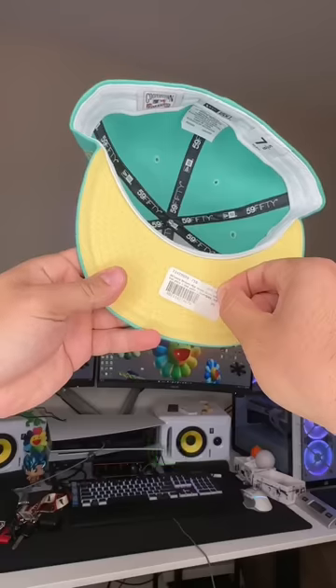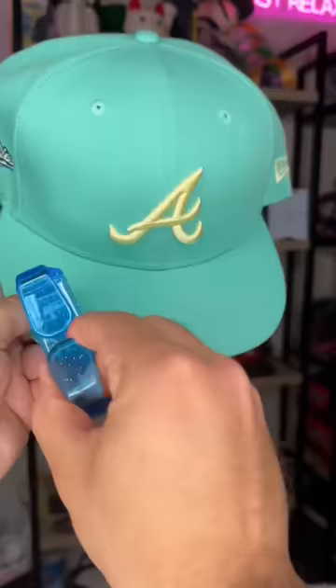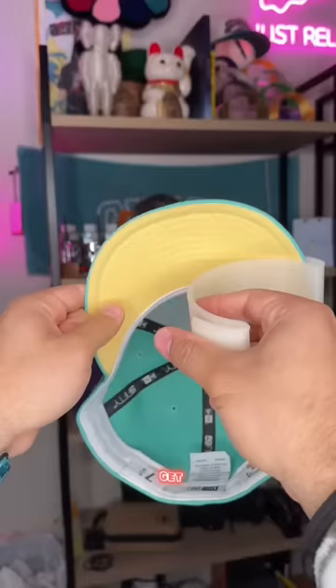If you don't leave the side sticker on your shirts and jeans, why would you leave it on your hat? First thing first, stickers gotta go. Then I got my steamer, followed by the brush. Sometimes when you peel those stickers back, it leaves like a dust circle, so we had to get that right.